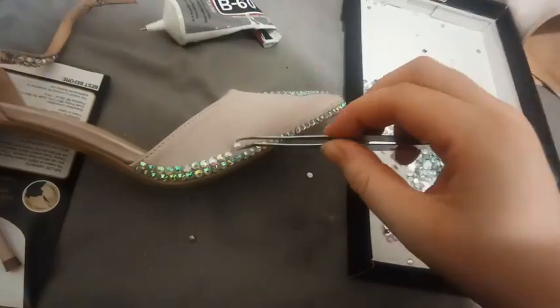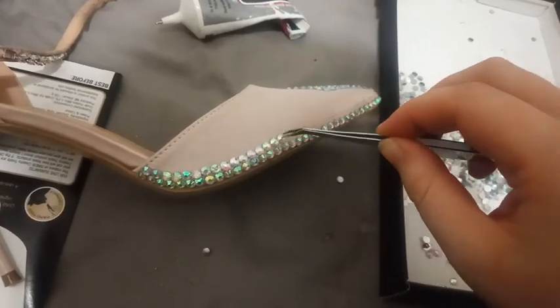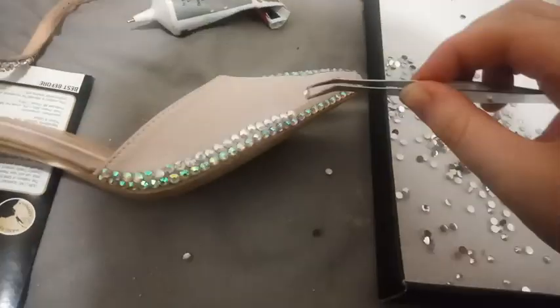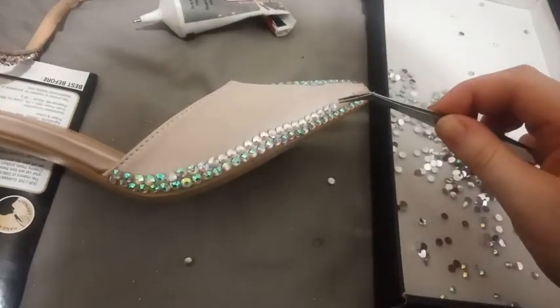I made an ambitious promise to myself that if I was ever going to wear anything on stage that I didn't make myself, I wanted to at least embellish or repurpose it somehow. I love buying affordable costume pieces and then making them my own with some sparkle.